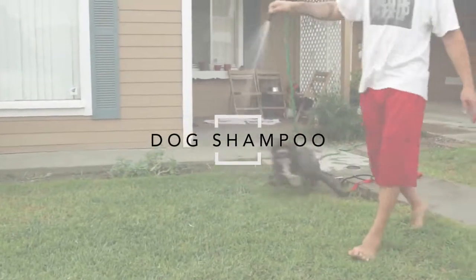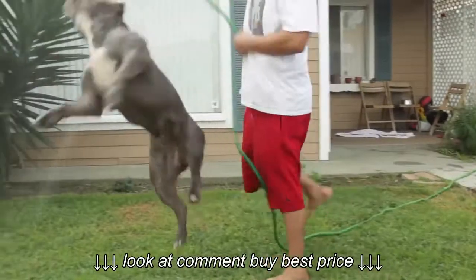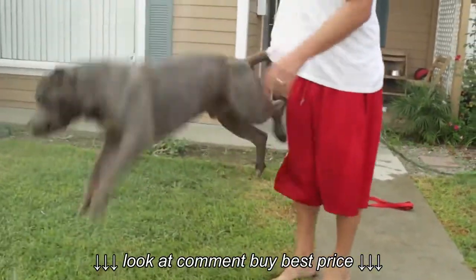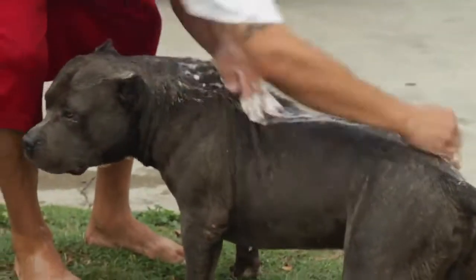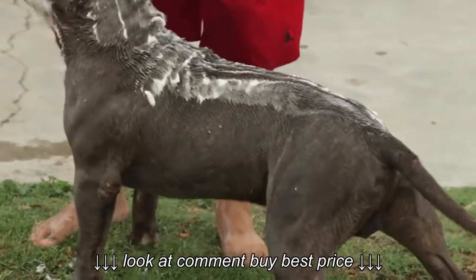Many dog owners fret over which shampoo is best for their dog. In this video, Bully Max will not only give you a cost-effective solution, but also a great product that you can produce in your own kitchen. It takes only a few minutes, will save you loads of money, and have your four-legged friend smelling fresh and clean.